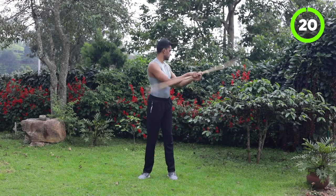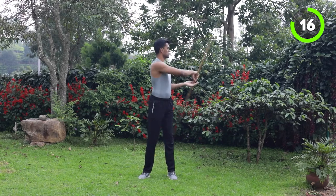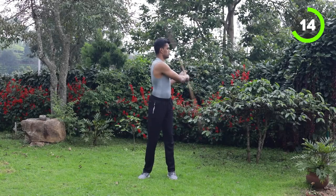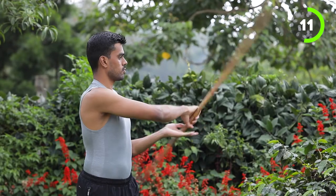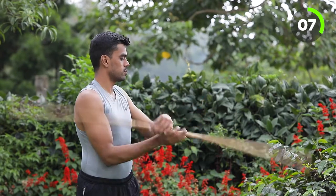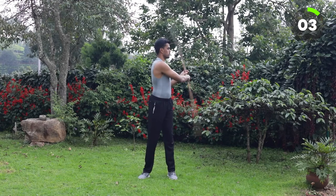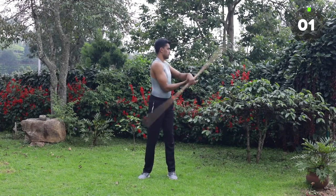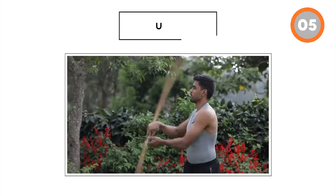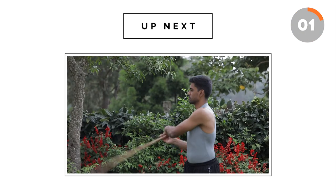Next you will do it on your left side — double hand center stick on your left side. Keep moving. We will take 5 seconds rest now. When we come back we are going to do the same thing on our right side.